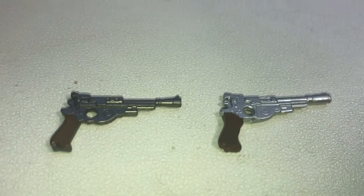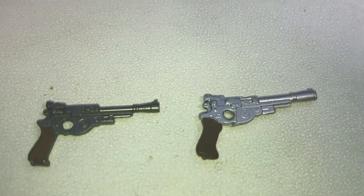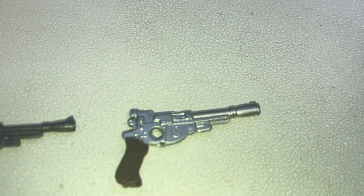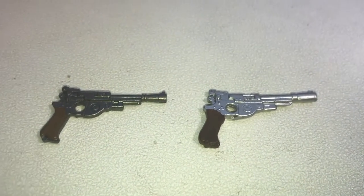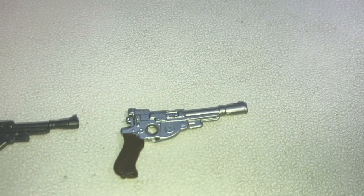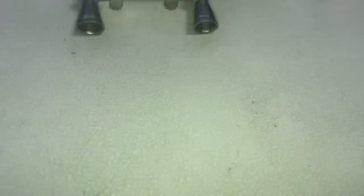Next we have the pistol — left is SH Figuarts, right is Black Series. I'm kind of torn on this one. I kind of prefer the Black Series; it's got a more silver look to it. I feel like in the show the gun was darker though — correct me in the comments if I'm wrong — but personally I like the silvery look, even though the Figuarts version is more show accurate.